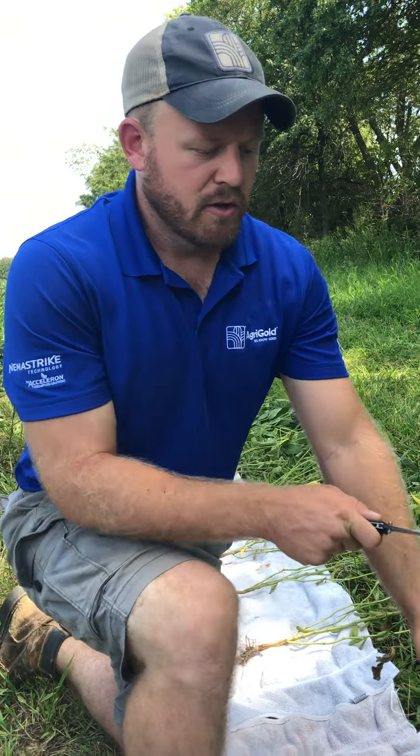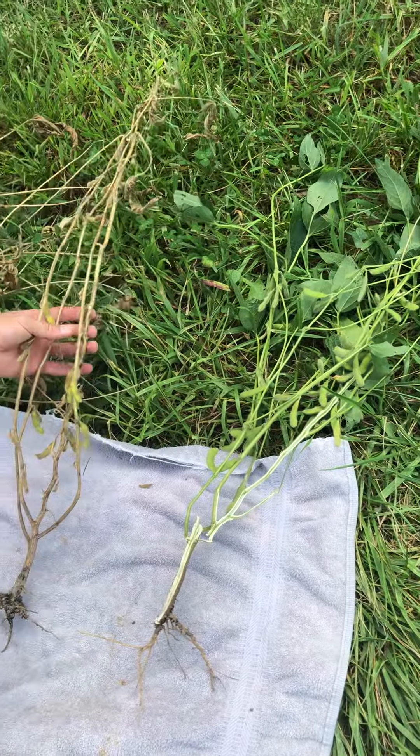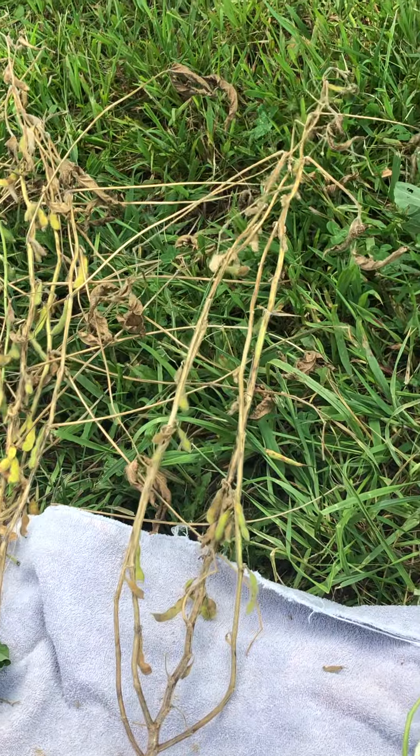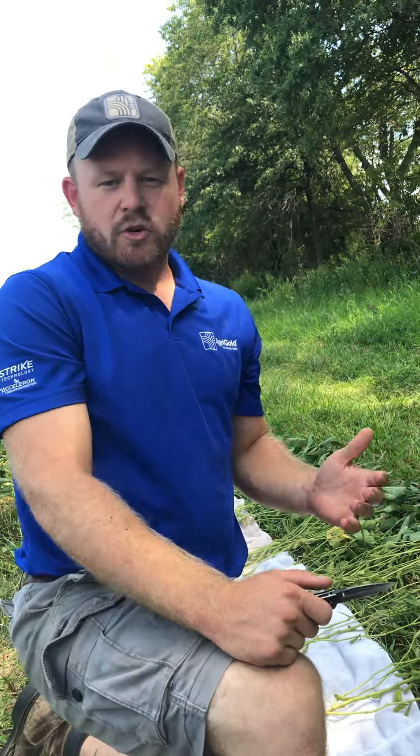You can see on this healthy plant we have tons of great beans, but we've nearly lost every pod on these infected plants. Please get out in your fields, make sure you're diagnosing the disease correctly, and if you have any questions on which disease you're seeing, reach out to your local DSM or myself — we'd be happy to help. Thank you.